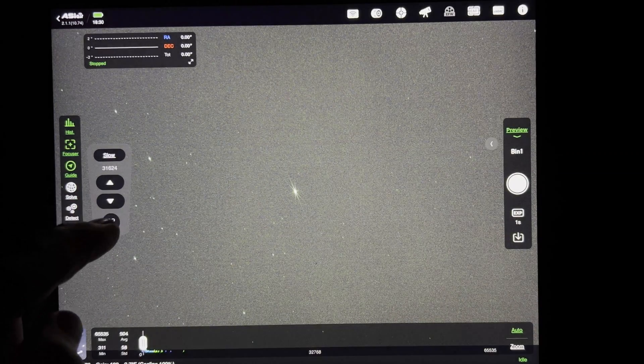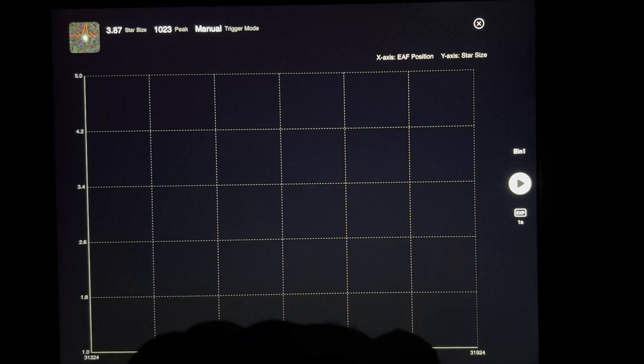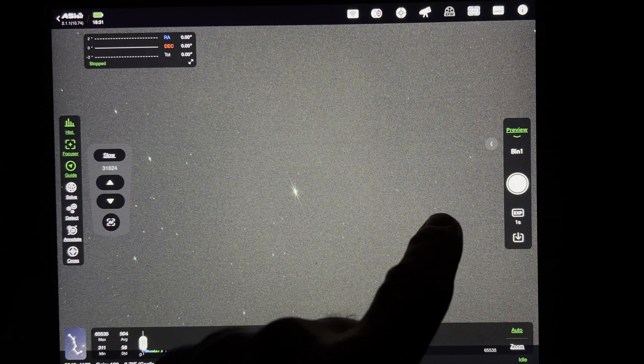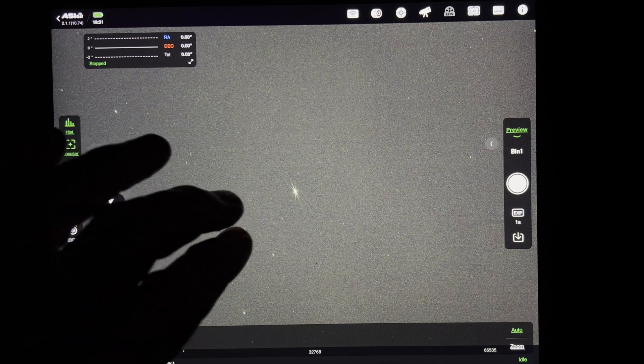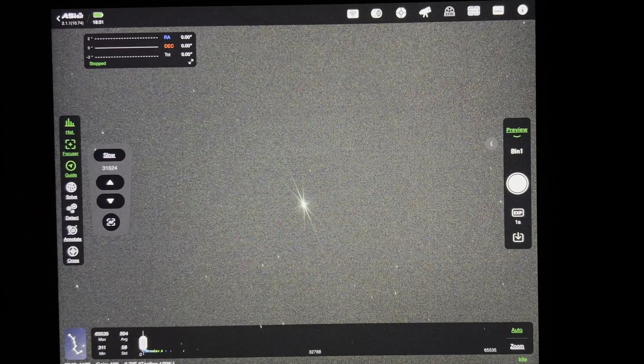It is a dream setup. That's the electronic focuser versus the Bahtinov mask — I hope this video helps. I'm going to wait for these clouds to pass and see if I can't get something else in the window tonight.